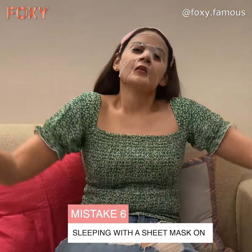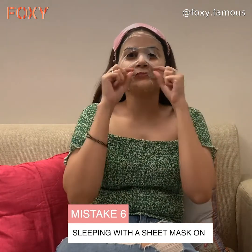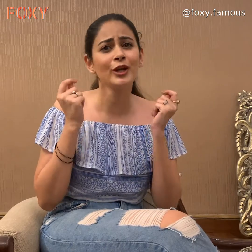Mistake number six: a very common mistake — people think that once the face mask is on, they can just chill or fall asleep. No! You cannot fall asleep wearing a face mask. The maximum time you should keep a face mask on is 30 to 35 minutes, not more than that. After that it dries out completely, so don't fall asleep while wearing it.